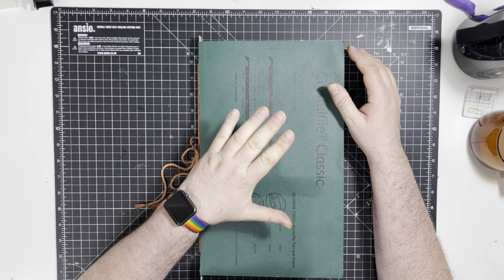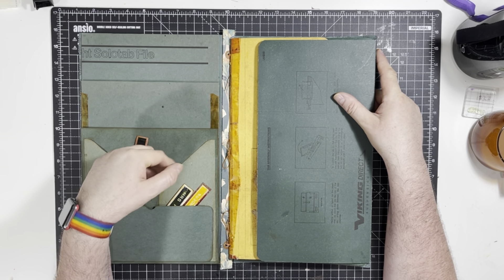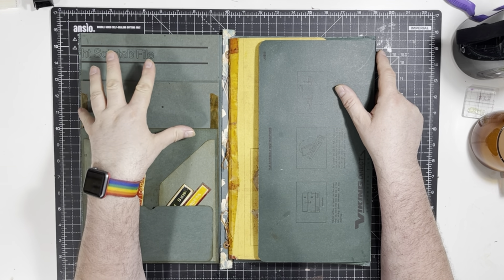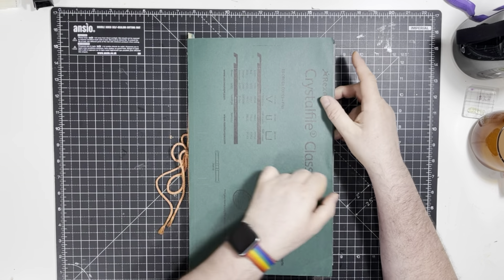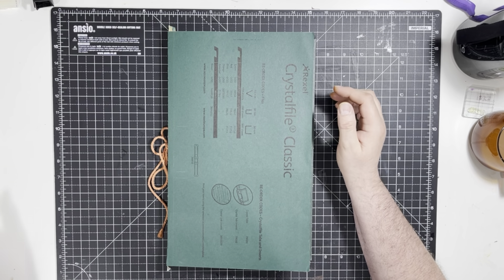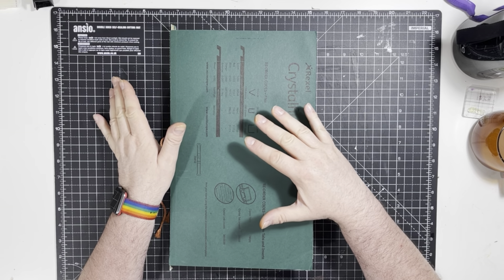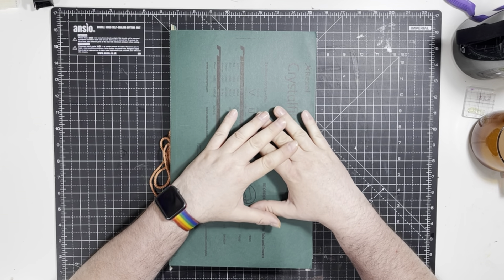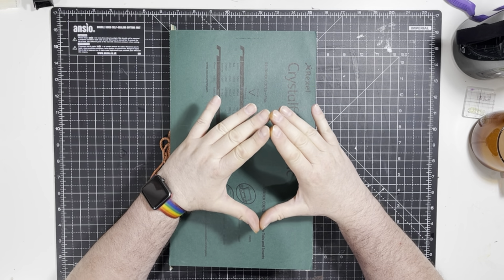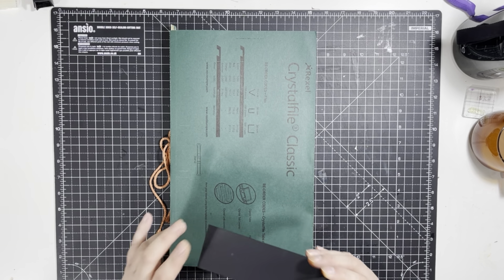I haven't managed to print any things to go inside, and I don't have enough of the material I wanted to use inside. As soon as I've got some I will do the inside. So what we're going to do is focus on a bit of closure — not closure as in I'm finishing this, but we're going to look at a way of making a closure. I've been toying with some ideas because this whole thing has a bit of quirk to it.